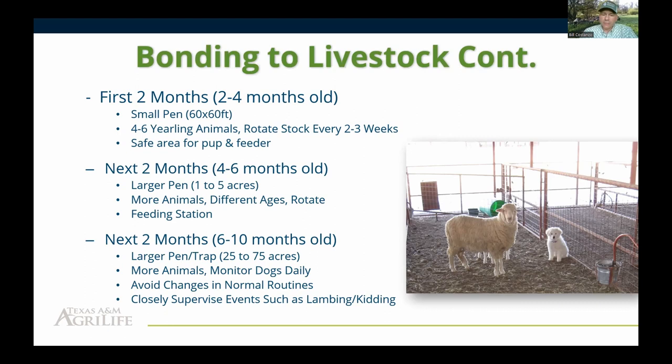If you don't rotate animals regularly, a dog that's been working well for three to five years may suddenly start roaming. That's usually because those dogs bonded to specific animals, then those animals were culled or died and the dog goes searching for them. Rotate the livestock in your bonding pens. At three months of age, our dogs go into a larger one-acre pen. At six months, they need to go out to a larger pen or small trap, generally 25 to 75 acres maximum.